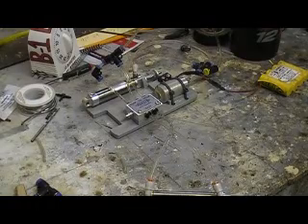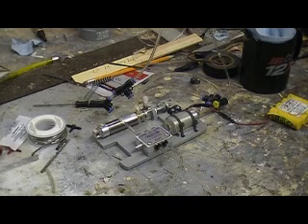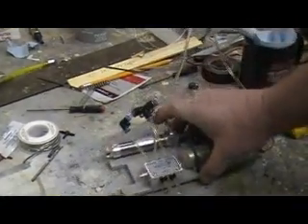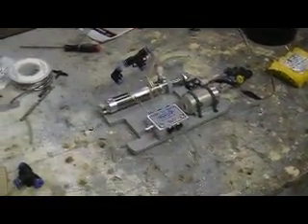Hey everybody, welcome back to the shop for another 10 minutes of action-packed excitement on Bob TV. I just had to show you this — I've been working on my hydraulic system. I got my air cylinder hooked up down there, and this is my accumulator, my switch, my pump, and my valve. This will all run on a 4.8V battery pack.